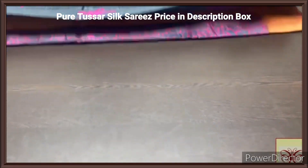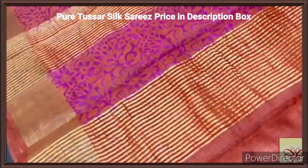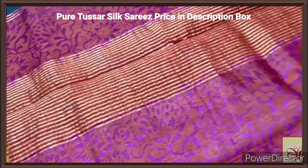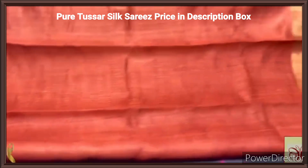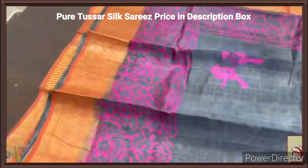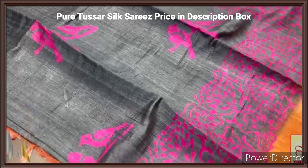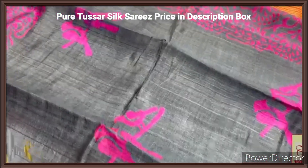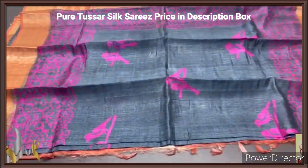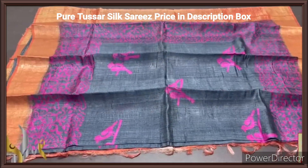Tassas silk sari, premium quality, hand block printed with zari borders, done on a premium acid washed boiled tassas fabric. Here we have a beautiful rusty orange color pallu with zari lines and block prints — the block prints are done in deep blue pink color. The same rust color for the blouse piece, plain blouse piece with one side body color border. The body color is a deep gray here, almost in the elephant gray. Very elegant prints — the prints are in pink, which is very pretty — a bird print as well as a floral print, with borders in same pink. The borders are rust color based here for the golden zari border. Very elegant and beautiful combination sari, rare combination with authentic silk mark.